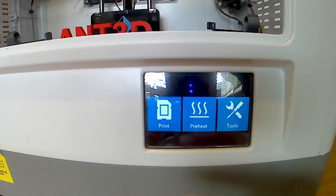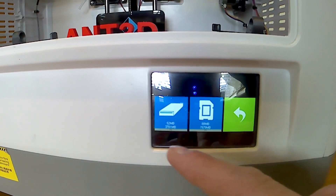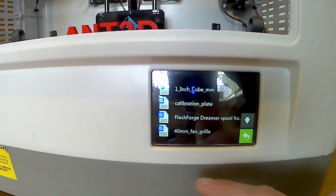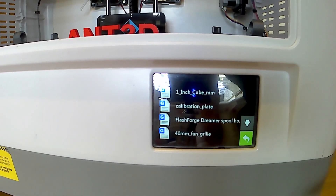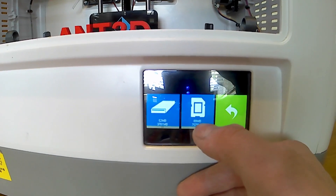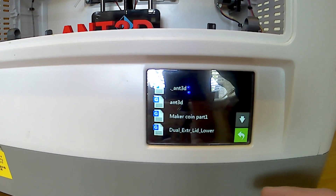Alright, as you can see we've got our print settings at the front here, which we've got print from external SD card and an internal SD card. The internal SD card works inside the actual printer itself, and then you've got the external one also.